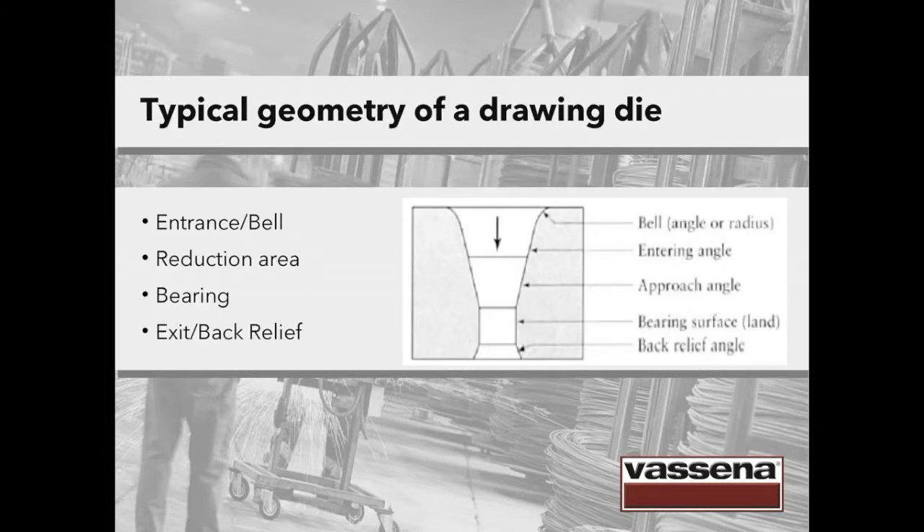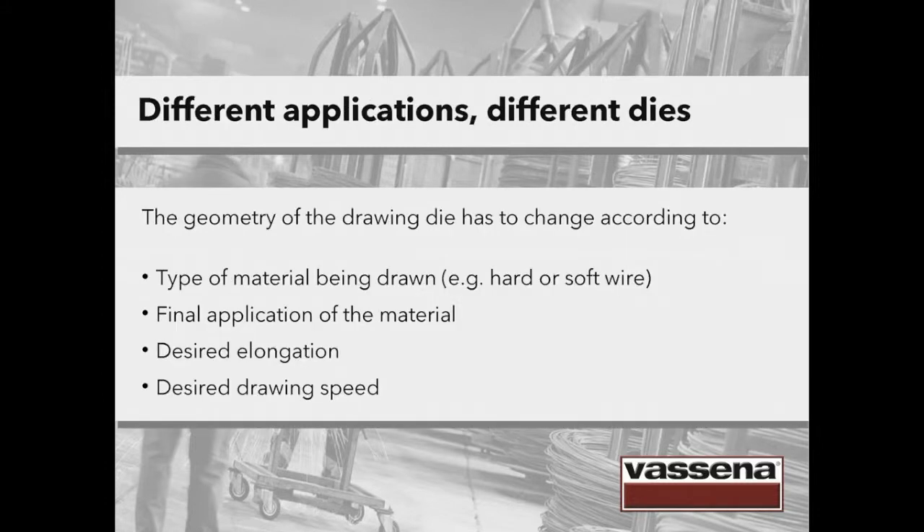These are the basic elements of a drawing die. An entrance or bell is the opening at the top of the die. Then there's the reduction area, where the metal is plastically deformed as it is pulled through the hole. The third element is the bearing portion. The last one is called exit or back relief. This area ensures a smooth transition as the material exits the die. The geometry of a drawing die is almost like a tailor-made suit — the proper die has to be chosen according to the type of material being drawn, for instance hard or soft wire, the final application of the material, the desired elongation and the desired drawing speed.